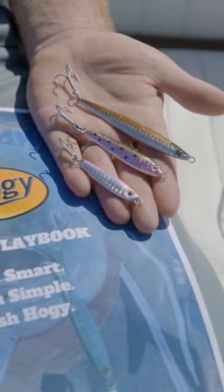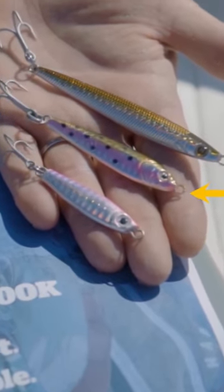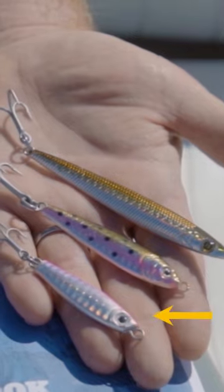They come in different shapes and sizes. A sand eel jig is an imitation of a sand eel, then we have a peanut bunker, and then our heavy minnow series. Each jig has its own pluses and minuses. A sand eel jig is perfect for imitating a sand eel, peanut bunker the same deal, and the heavy minnow we view as sort of a long distance caster.